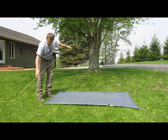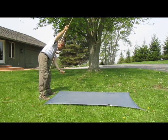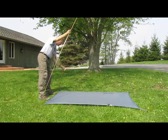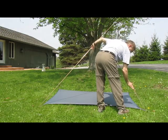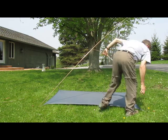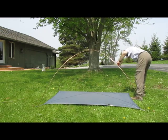The poles are on a hub. What you do is snap in at one end, bend the poles over, and put the other end in.